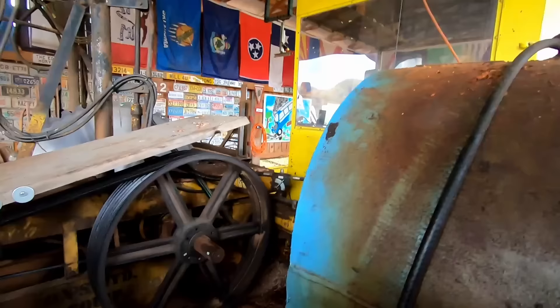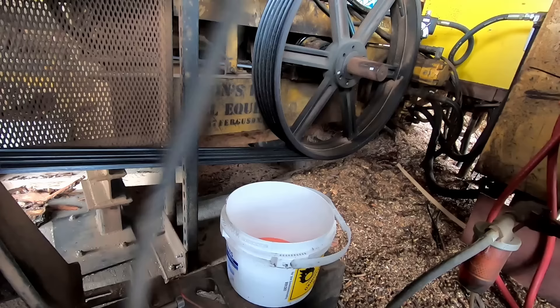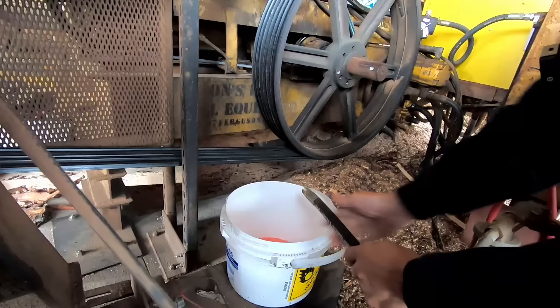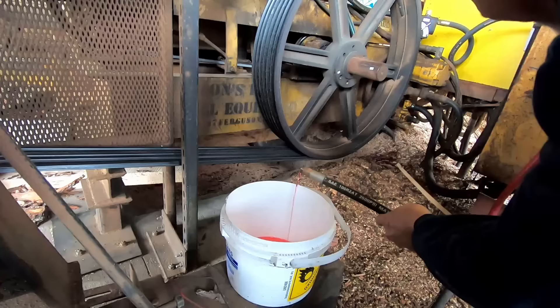We're going to add the additive to it, but first thing I'm going to do is pull this line off of here. Let me pull this line off — you can see how low we are in reference. I'm going to open the valve full open now. Do you see a problem? I see a problem.